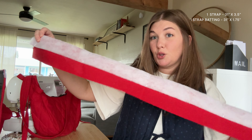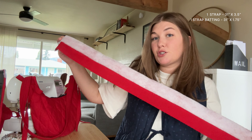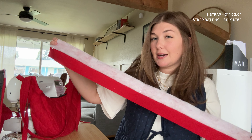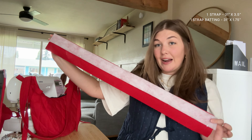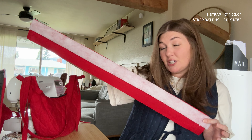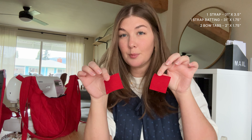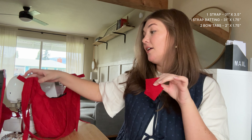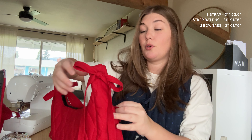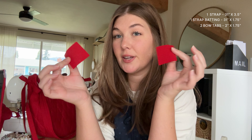On the strap you also need a strip of quilt batting. For the rest of my bag I used high loft batting but for the strap I used medium loft batting because I didn't want it to be too poofy. The batting should be just half the size of the strap, so for me mine is 31 inches by 1.75 inches. You'll also need two little pieces of fabric for the tabs of the bag — that's what you tie the bows onto so they can be removable. Those two pieces are two inches by 1.75 inches.